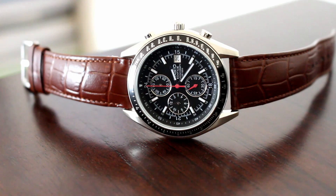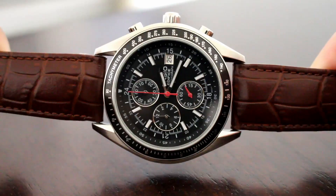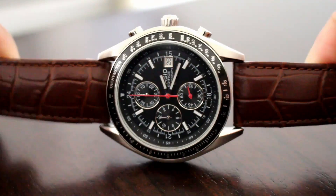From a design standpoint, it's an attractive watch. It's very functional. It's very reliable. This is obviously a homage to the Omega Speedmaster.